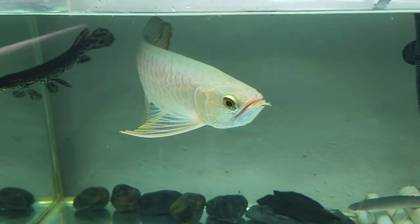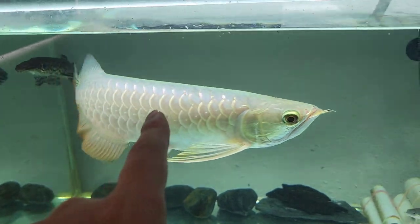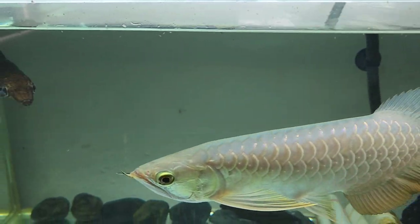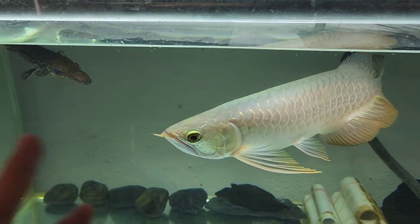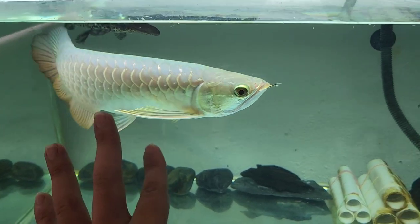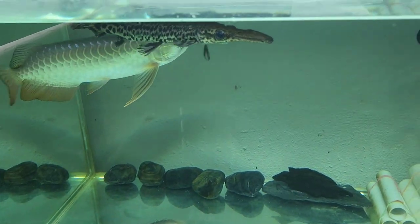Here you can see my younger arowana — the base color isn't very full yet, but the golden scale goes all the way to the fifth and slightly onto the sixth. The reason is that this fish is still young and small, so chances are it won't develop the golden and base color all the way to the sixth scale that fast. At six to seven inches, they should have at least fifth-level coloring and scale color. This is how you differentiate them.